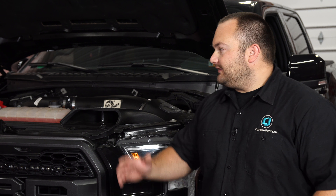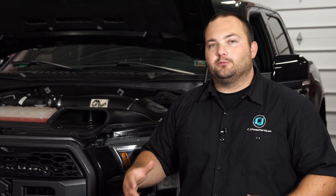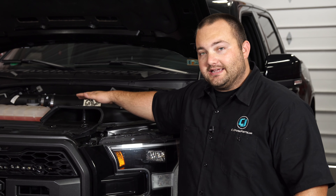We actually currently have an AFE intake on this truck, so we can't show you how to remove the factory intake with this truck. We're going to show you footage from a previous install on how to remove the factory intake, and then we'll install our new AFE intake.